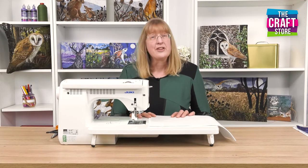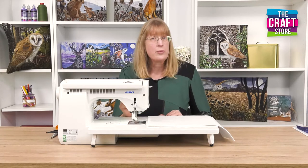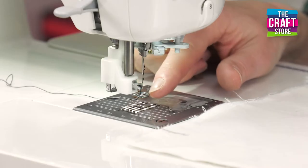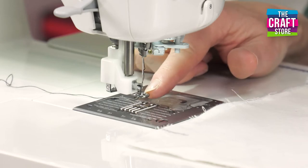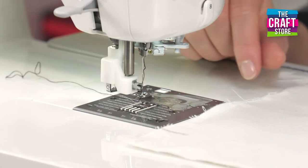The first thing is that you need to set up your machine in the correct way. So instead of having a normal straight foot, what you've got is an embroidery foot. An embroidery foot can be a little hoop, sometimes it's a horseshoe shape — different shapes but they'll do the same thing.